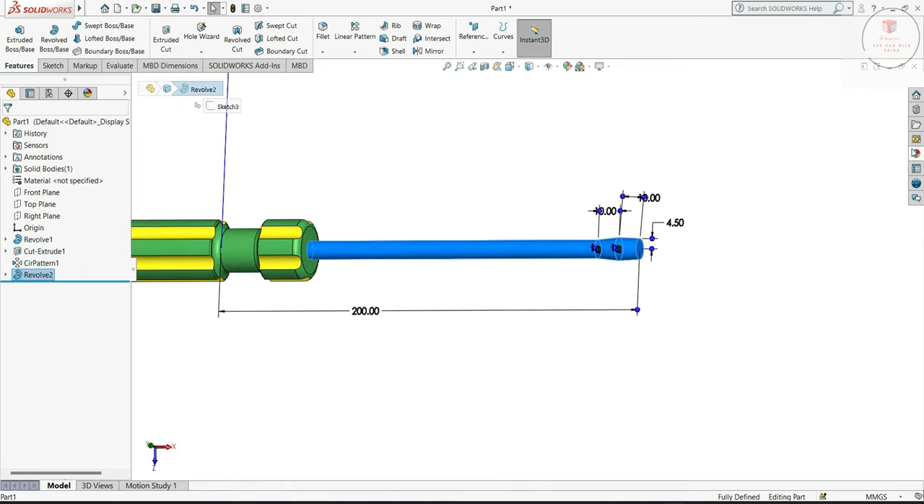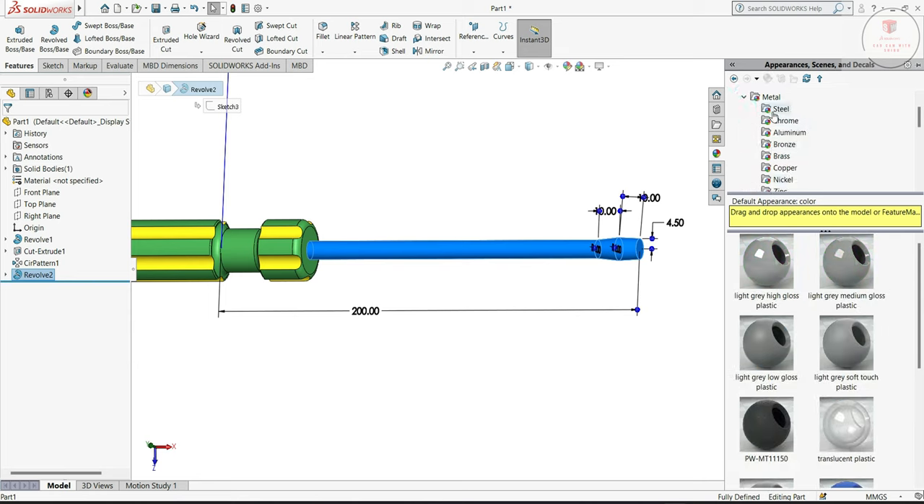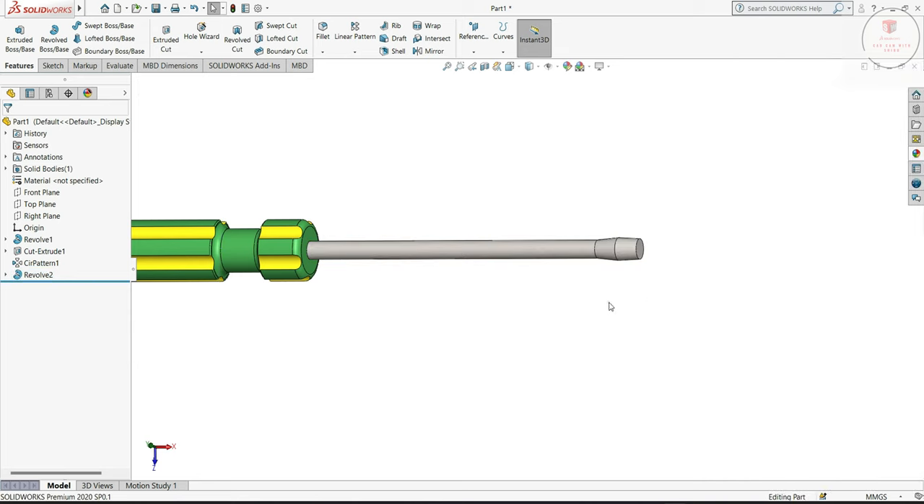Select this, choose the material, from here we will do metal, steel. Only just a little, okay.